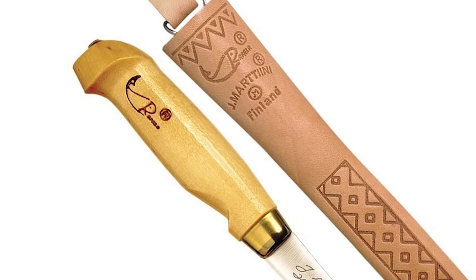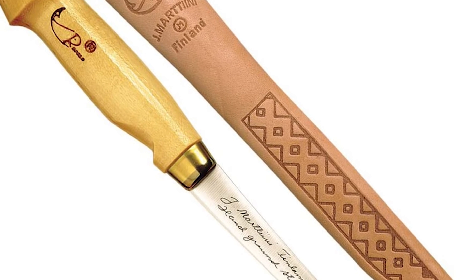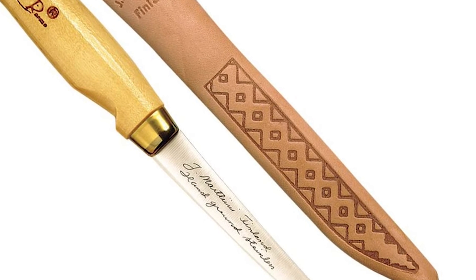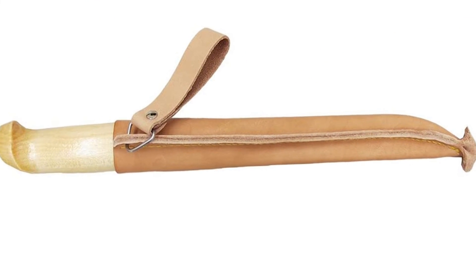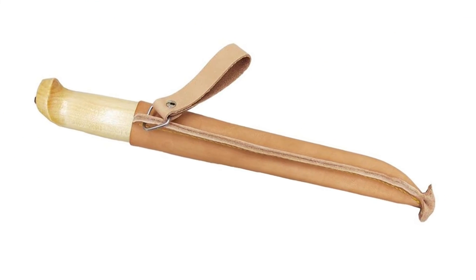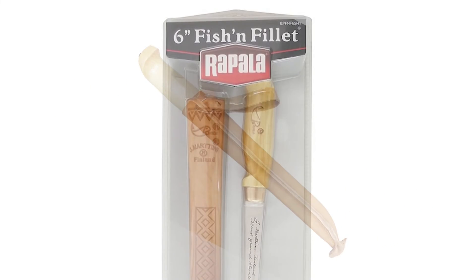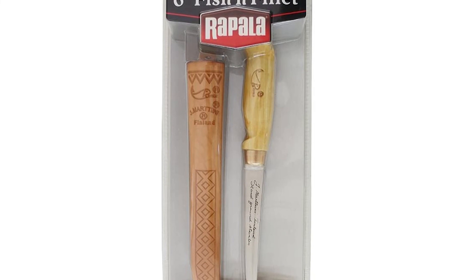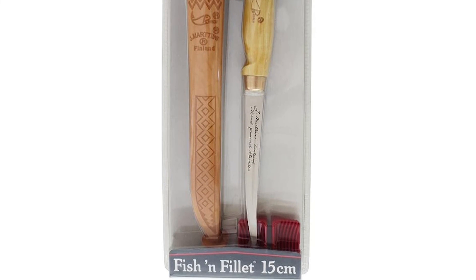Handle: reinforced birch, varnished. Sheath: genuine tooled leather. Blade: hand-ground European stainless steel. Actual blade length may vary slightly due to hand craftsmanship. Specifications include a classic birch handle, progressively tapered full-tang blade, safety notch that secures the tang to a brass ferrule, fine-tooled leather sheath, and an included single-stage sharpener.